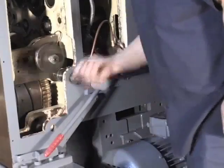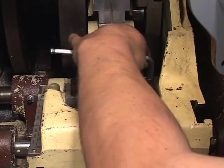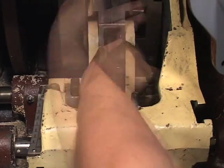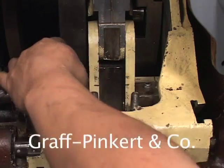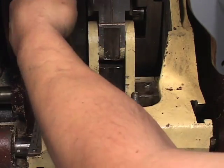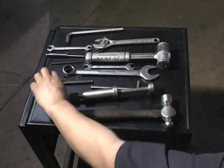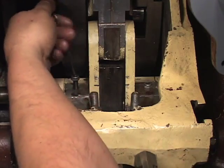Crank the machine again until the quadrant drops out of the cam tracks. Remove the two tension screws which are located on the lower approach anchor link. Make sure you know which side of the link they came out of — the right or the left. Then remove the two taper point screws which are behind the two stop screws that you have already taken out.